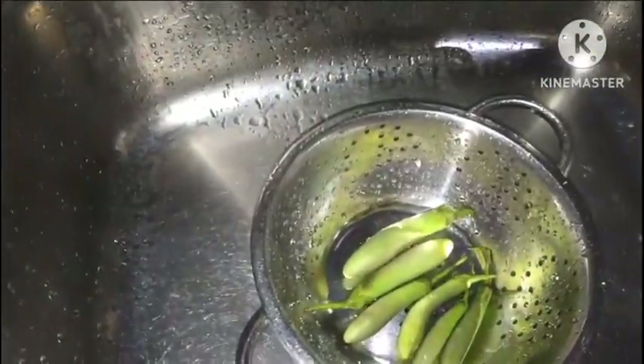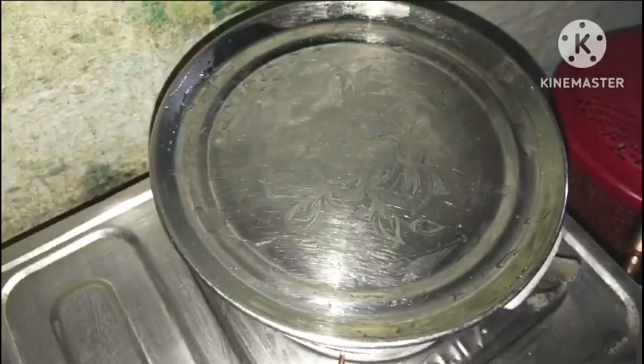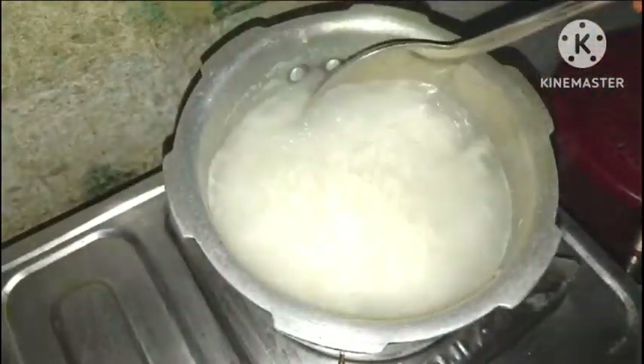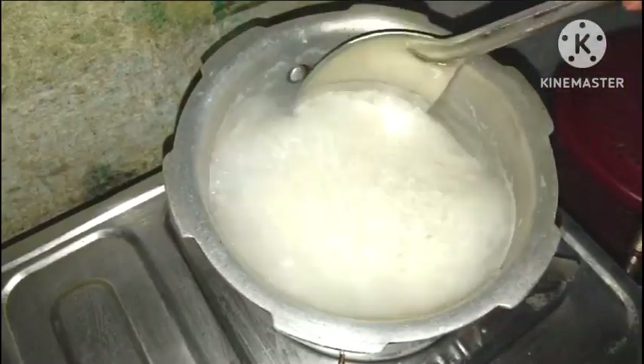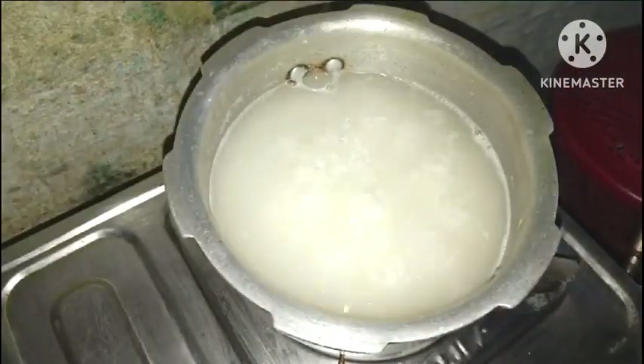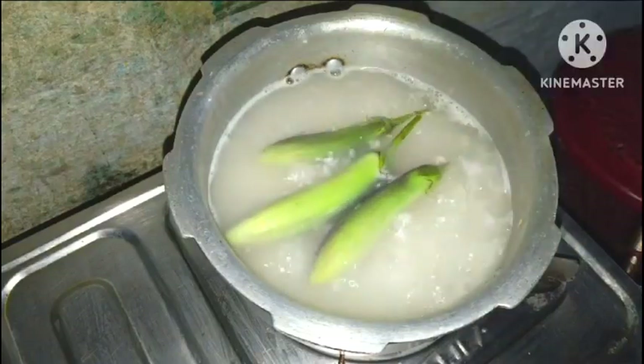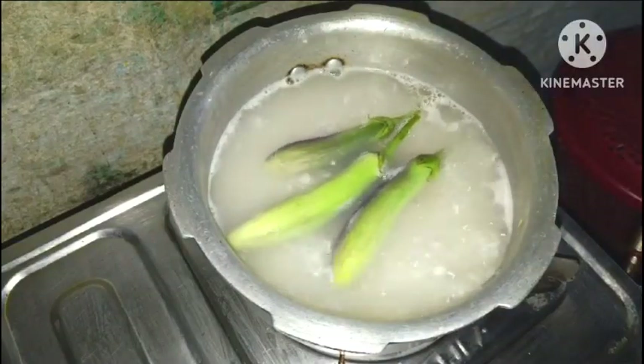After a while, we will cook the soup. The soup will be cooked for our food. We will put them right into the water and put the water away.